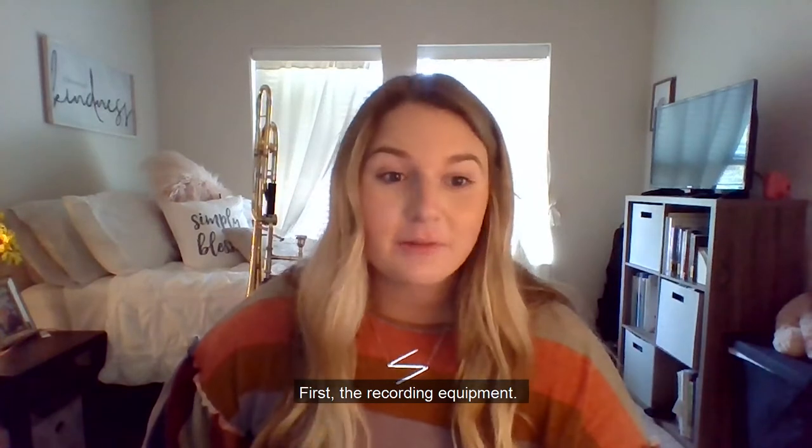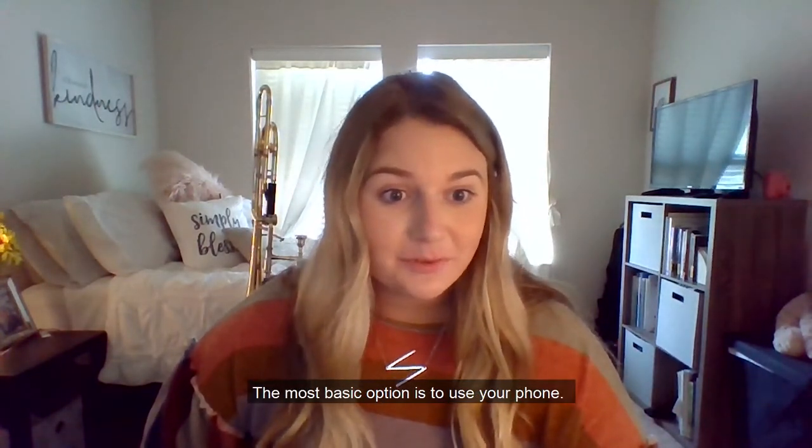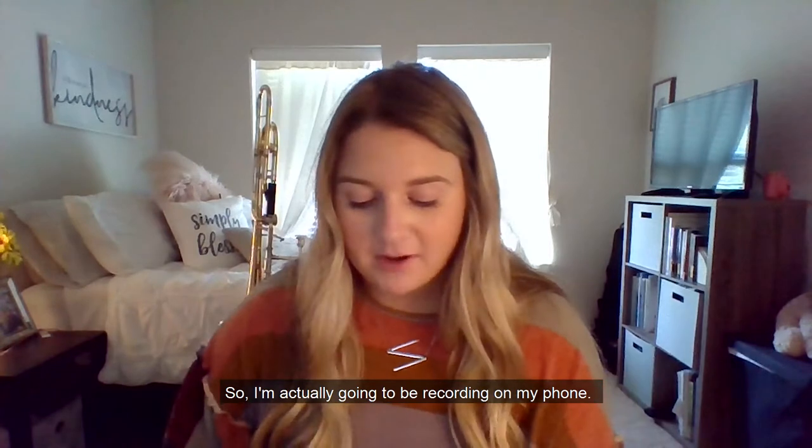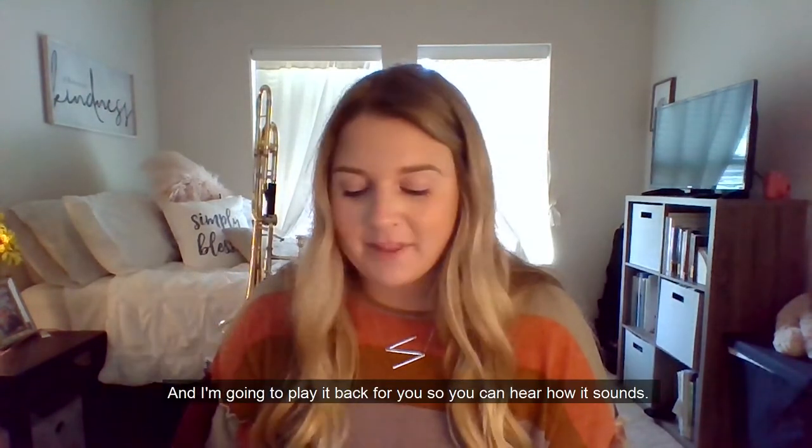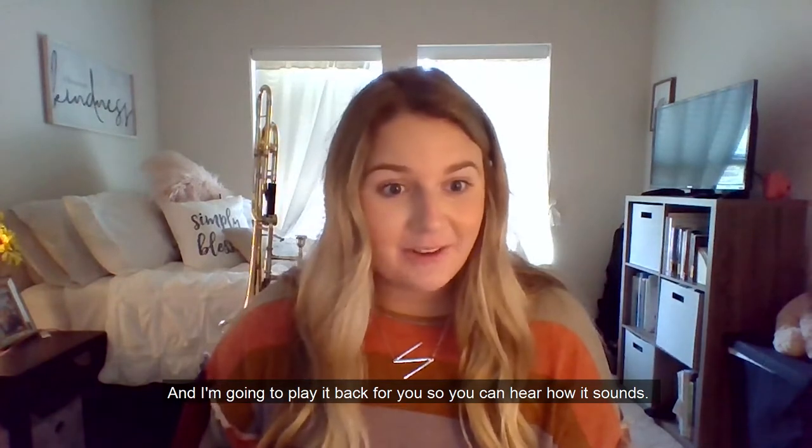First, the recording equipment. The most basic option is to use your phone. I'm actually going to be recording on my phone — I have an iPhone XS — and I'm going to play it back for you so you can hear how it sounds.